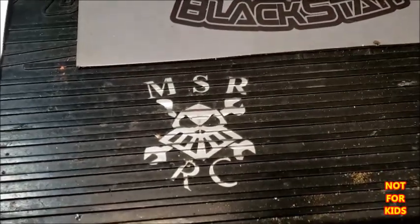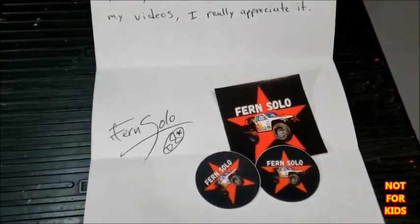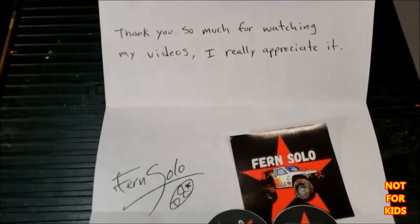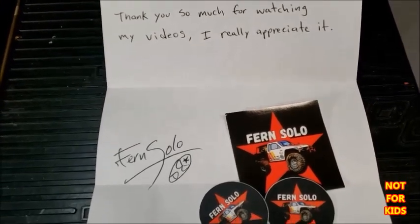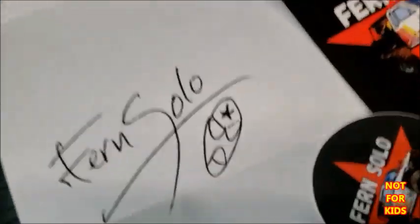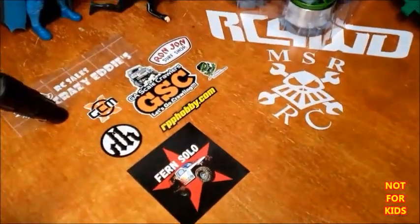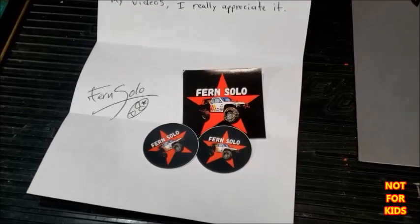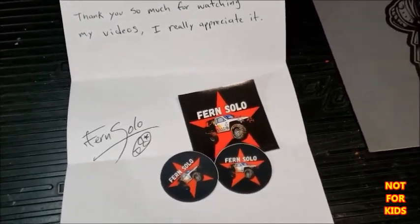Welcome back to MSRRC. I want to give a shout out to Fern Solo from the new channel stickers — thank you so much for watching my videos, I really appreciate it. I already got one of these stickers with my other ones. I'll be leaving a link for his channel down below, go check him out, he's got some pretty cool videos and some nice builds.